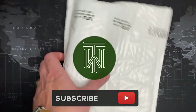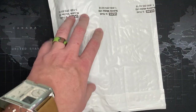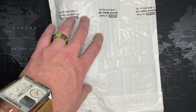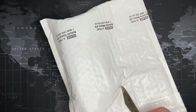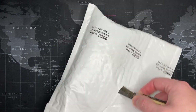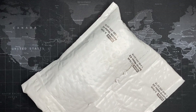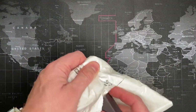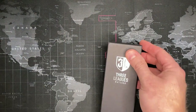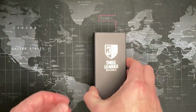Watch fans, I'm back with another Watch Gang watch — this is the lowest tier wheel spin, so I don't know what to expect. I'm not expecting much because each spin was about $52. The brand is Three Leagues Watches — I've never heard of that brand before in my life, so we'll see.